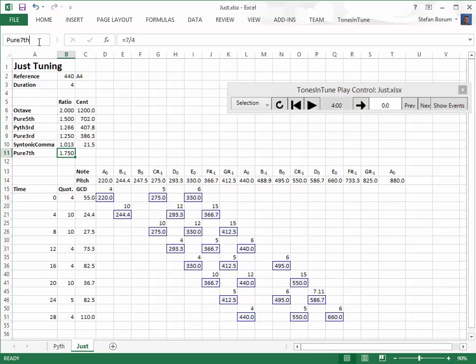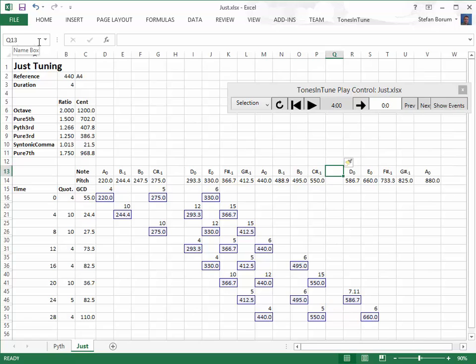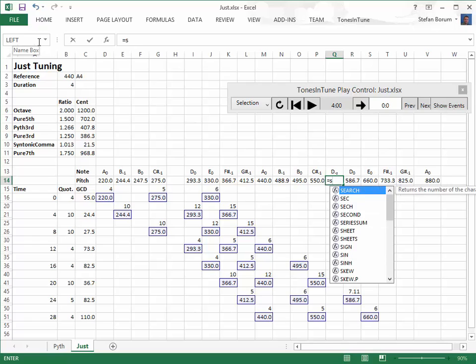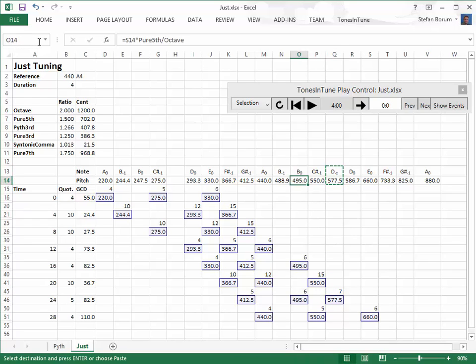Note that the pure seventh is more than 30 cents away from the equal-tempered seventh at 1,000 cents. We make room for the new D in both octaves. We name it D-Z and we calculate it from E0.